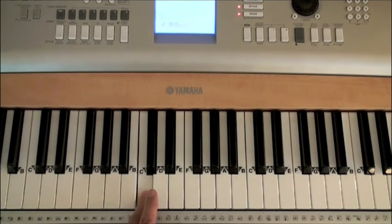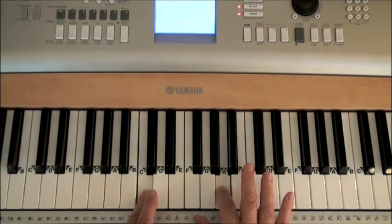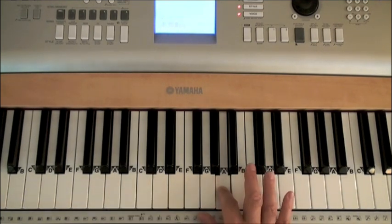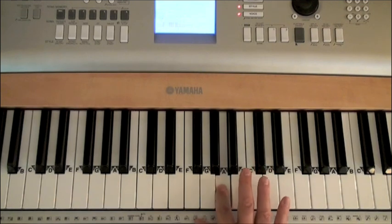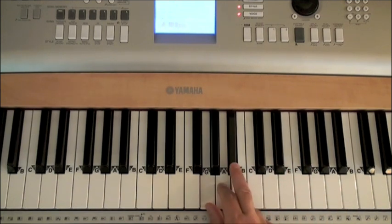Here's middle C. Our starting note for Time in a Bottle is the A directly above middle C. We're going to start with our second finger on that A. I always suggest writing in the fingering as you go through when you're learning a song. Now this excerpt from Time in a Bottle is very easy because there are only three melody notes.